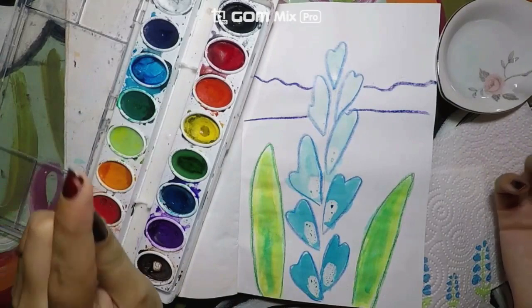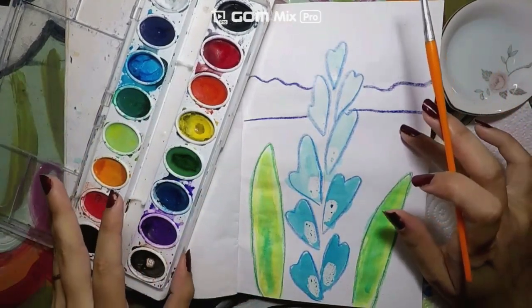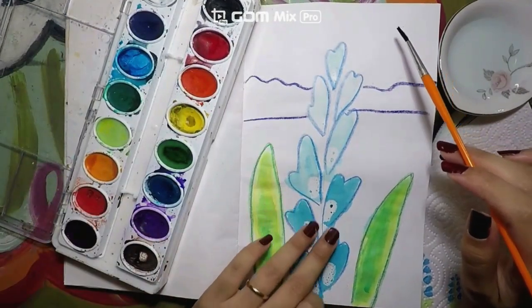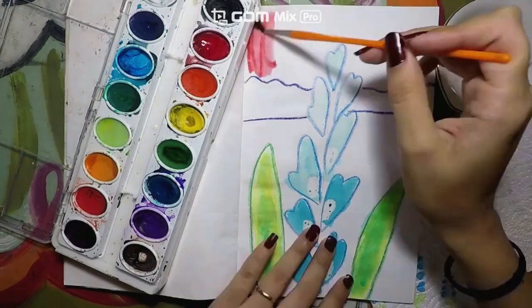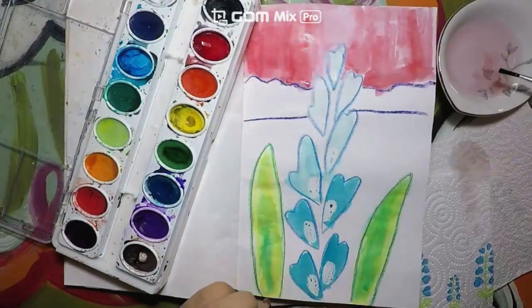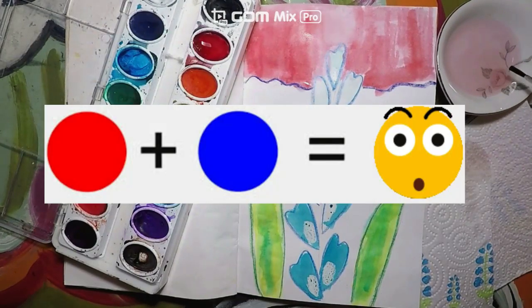Let's see what other colors we can create by painting. I will go ahead and get started on the top part of my painting, which is going to be my background. Now that I painted it red, let's go on top of it with blue and see what color red and blue mixed together create.